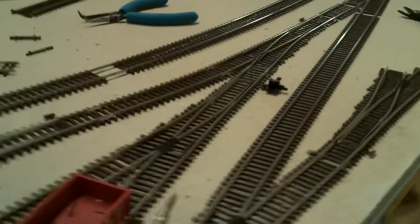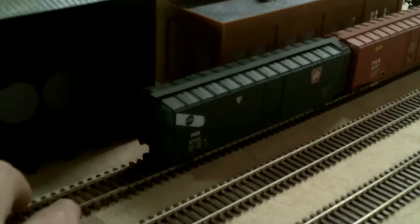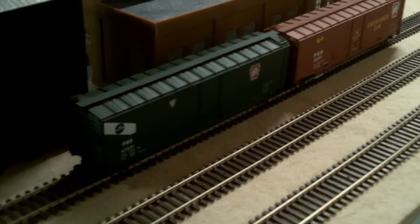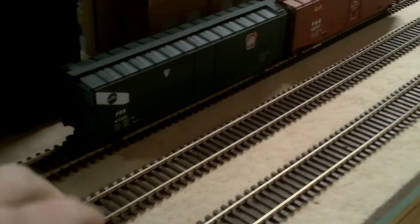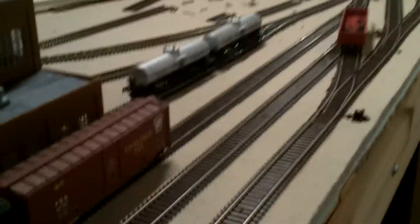I actually had all this done two nights ago, so this video is a little late. This will be the track where the loaded boxcars will sit, and this track is where the empties sit. You put the empties where the loads are, you take the loads out, and so on and so forth. This is the run-around track.